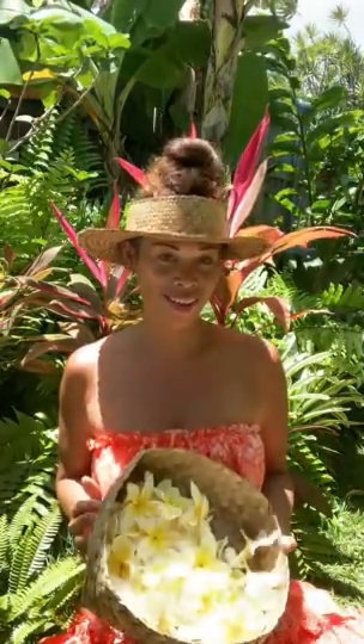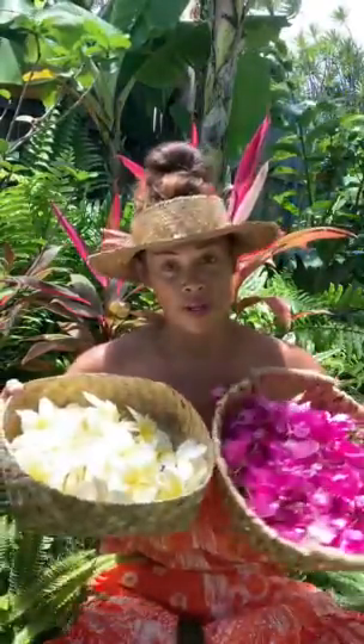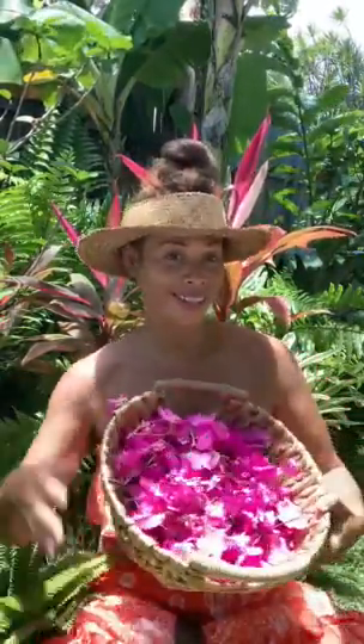Aloha mai kakou. My name is Pamakani and I'm doing a Haku Lei style lei po'o. It's a very simple, more traditional style, and we're just using two flowers — we're doing the bougainvillea.